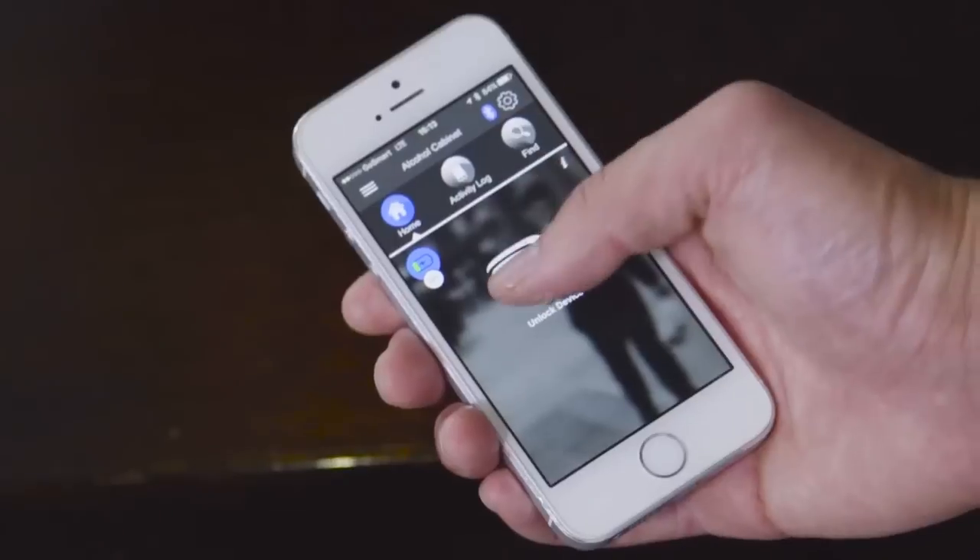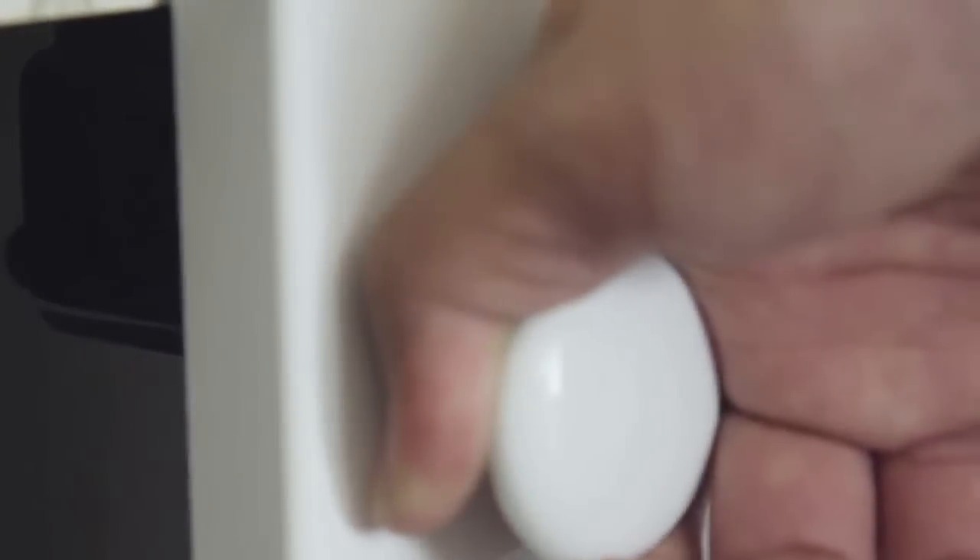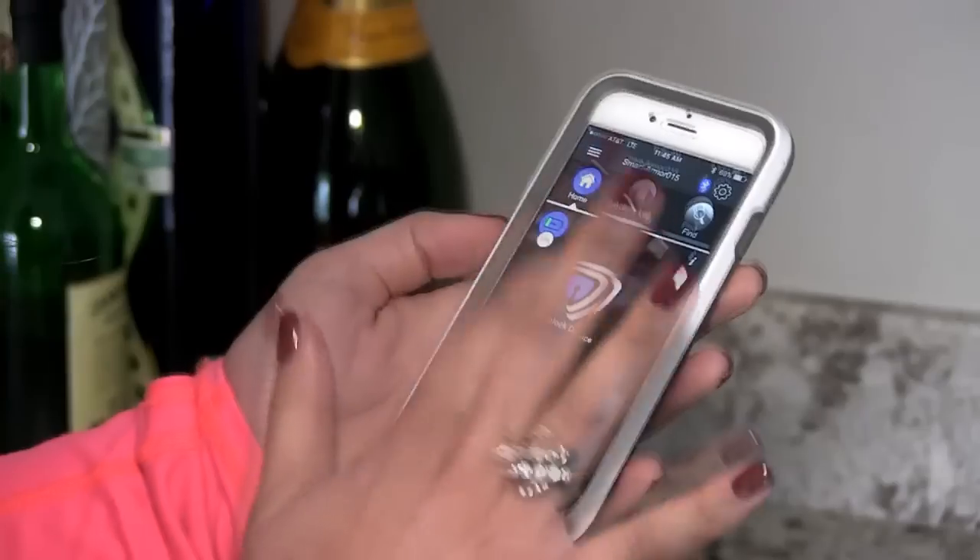Introducing SmartCube, a revolutionary Bluetooth-enabled locking system. SmartCube is the easiest and most affordable way to make everything you care about safe and secure. No more lost keys — control all your locks with your smartphone.